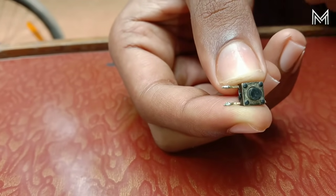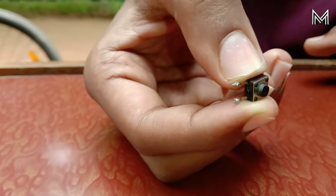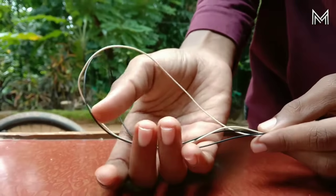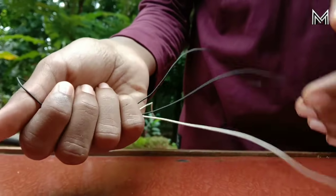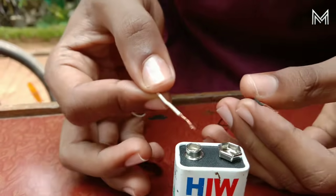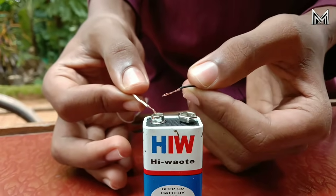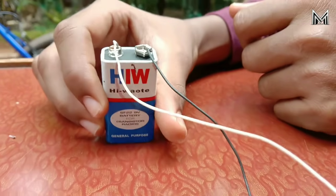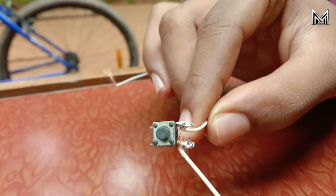We have to connect with the light. We have to connect with the two switches. We will turn off the battery so that the switch works better. We cannot connect with this switch — the two sides are soldered.